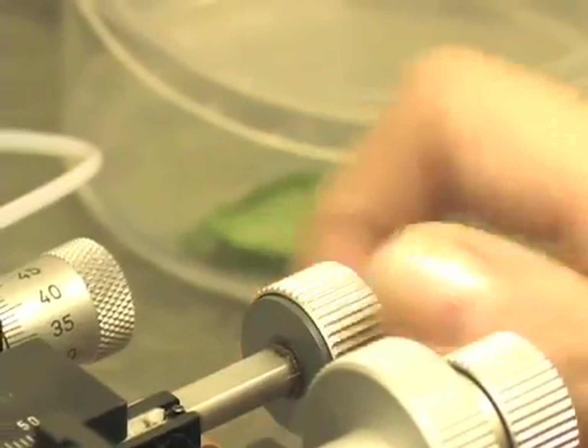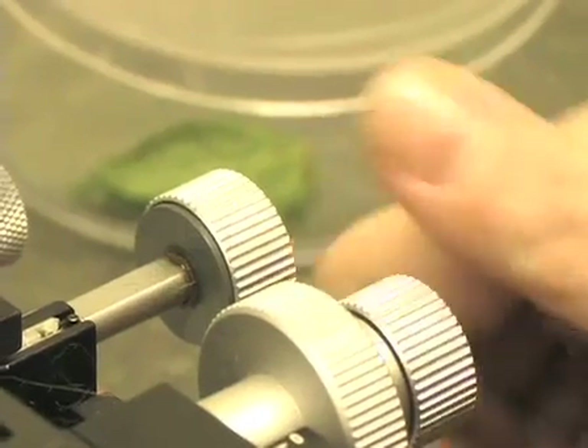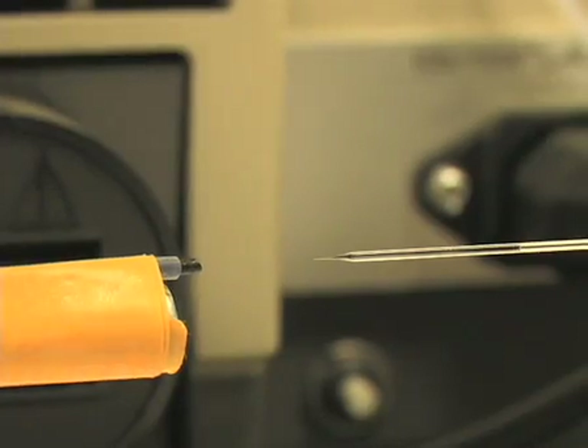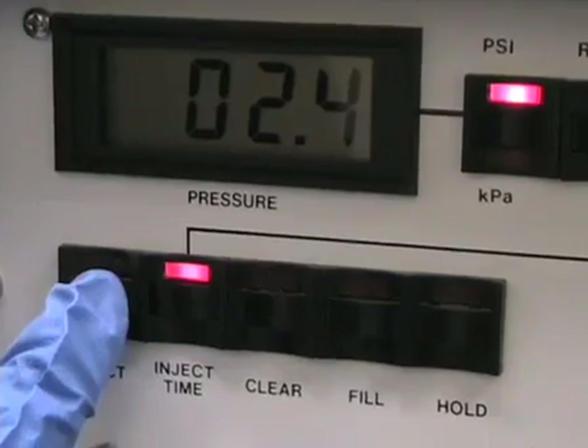Now we can go ahead and microinject. I'm going to position the needle and bring it closer to the aphid. Now I'm going to bring the needle into contact with the aphid to pierce the exoskeleton. The best thing is to try to pierce in between the segments at the base of the legs. I'm going to inject now.